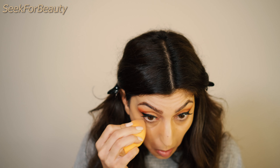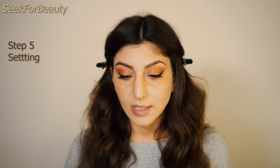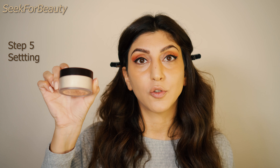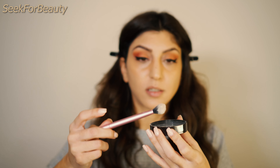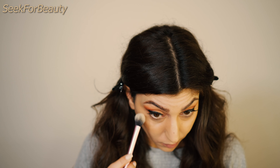Moving on to setting our under eyes. Make sure your under eyes are smooth and no product has settled into your fine lines before you set them. To set my under eyes I'll use my Laura Mercier Luxe Translucent Powder with the RT 402 setting brush from Real Techniques. I take just a little bit of product, tap off the excess — I don't want to bake, I just want to set my under eyes — and gently tap it onto the under-eye area.